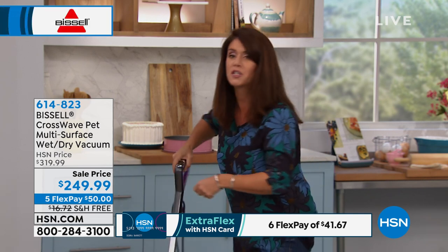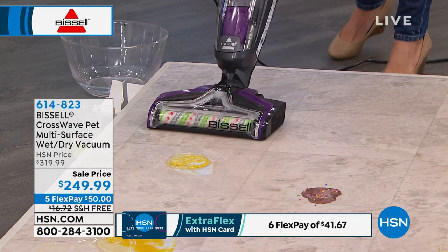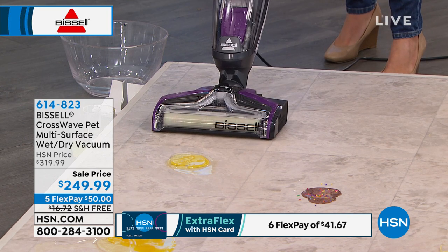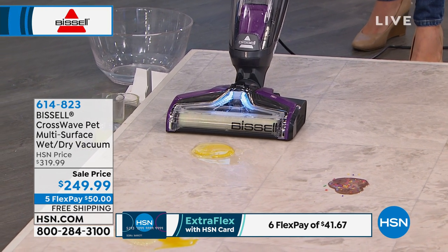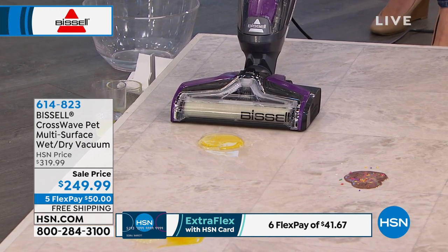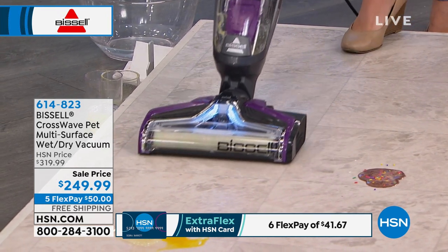So here we have eggs with shell. How else would you deal with that? You'd have to get down, you'd have to use a paper towel. But as soon as we get right here, you see that brush roll? I'm now putting the formula right on the brush roll — I'm not doing a mopping bucket. Look at that right there. If you blinked, you missed it.